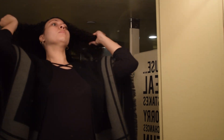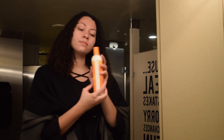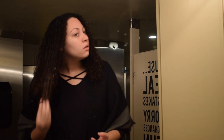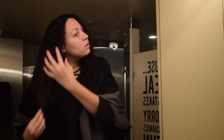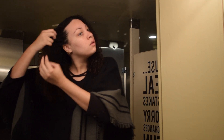My last step is to put in the curl activator cream. I really incorporate this more towards the bottom of my hair but I like to put it through everything. This really locks in your curls and keeps them very strong and curly, because sometimes during the day your hair frizzes out from the weather or whatever's outside. This really does keep your curls locked in and looking very curly.